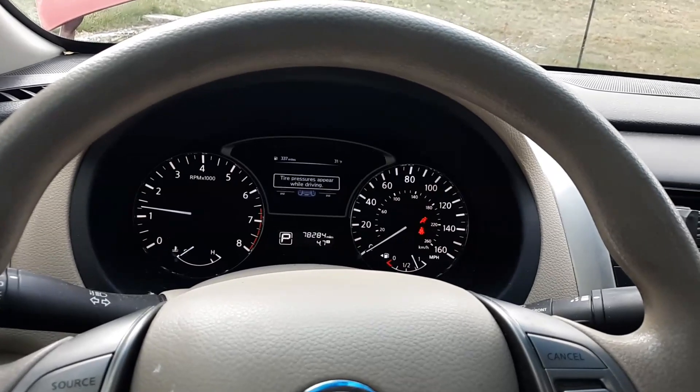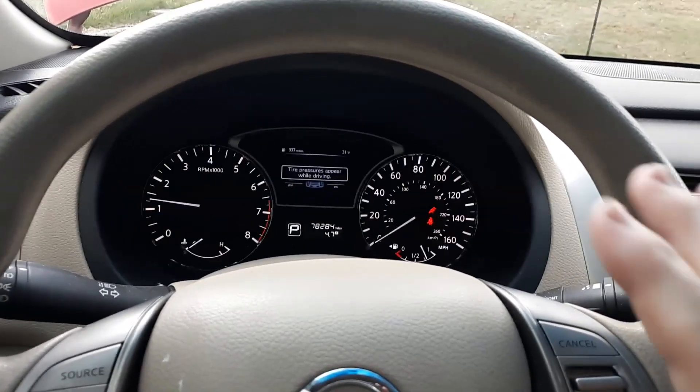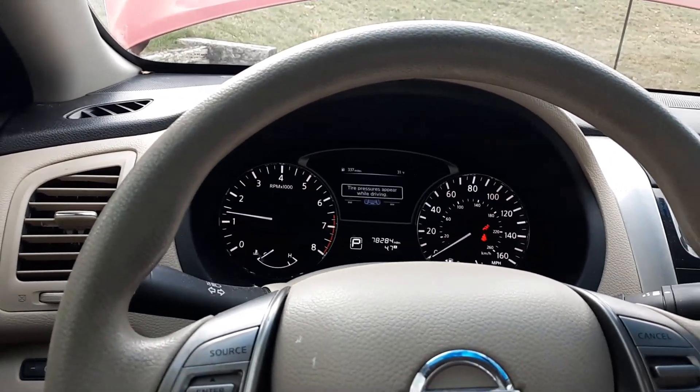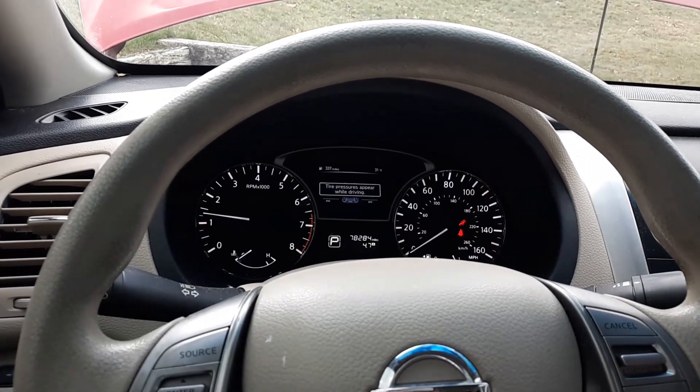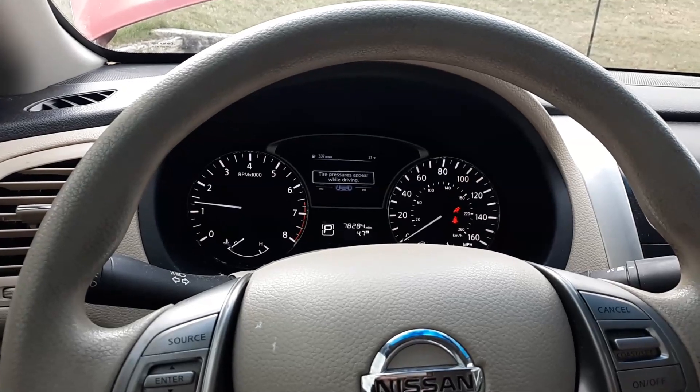All right, that worked. I'm leaning towards it being the battery and not the alternator, because if it were the alternator it would start but then die really quickly. It turned over good, but unfortunately I think it's the battery — which is better than an alternator because an alternator is more expensive.